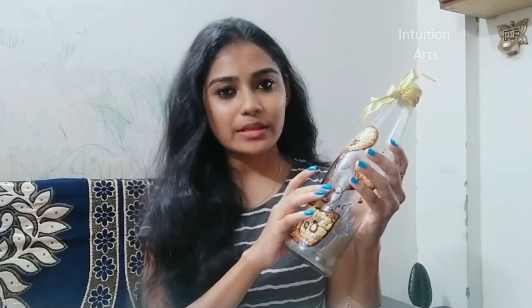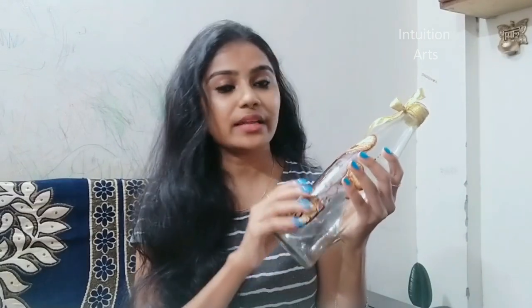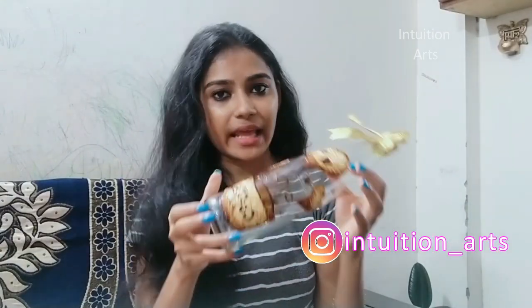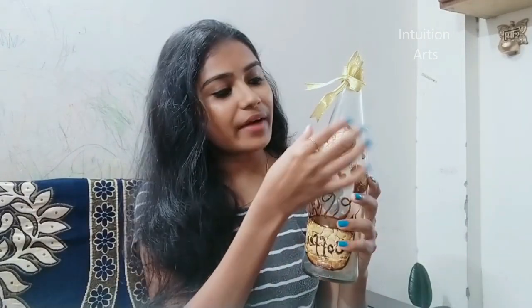This is a coffee pot and we are going to stick it with a stick. We are going to spread it a little bit. We are going to mix it in water with a spoon.